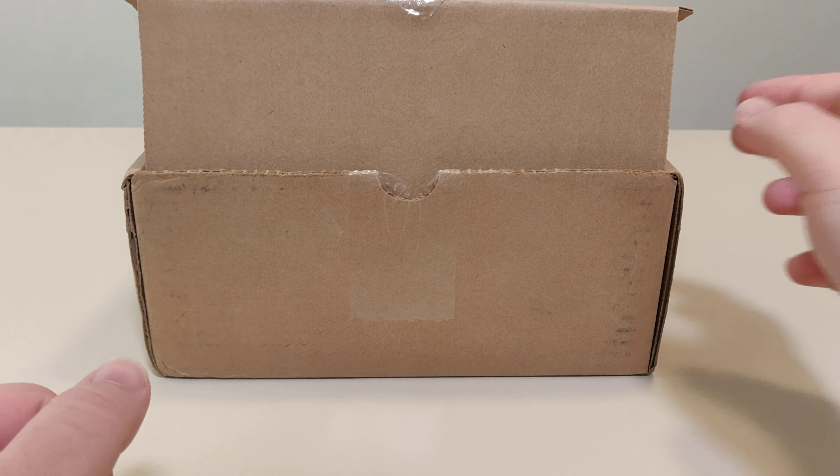Also in the box we have this little extra stuff, and then a packing slip. That's it for the box.